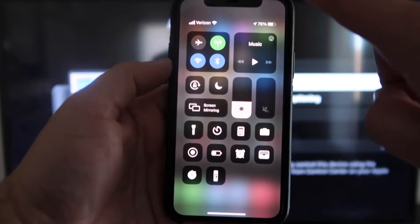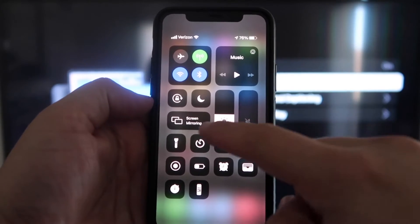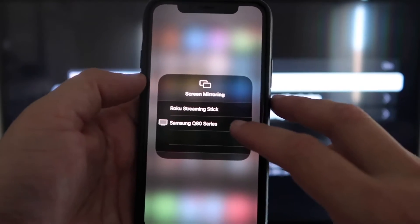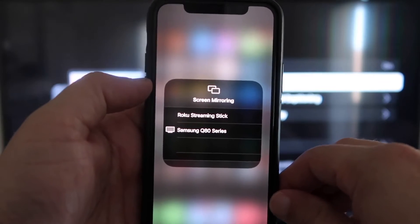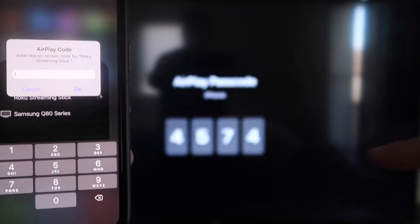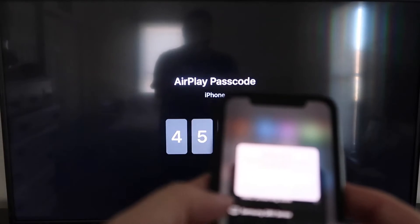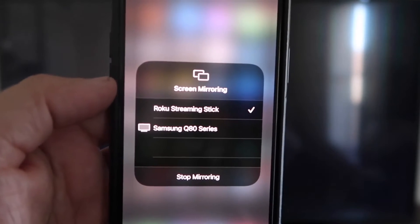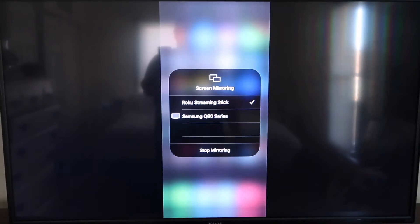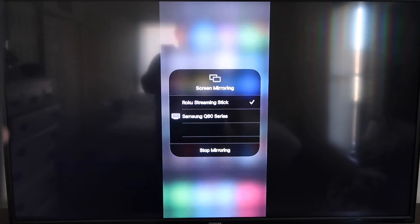Once you're on your iPhone, swipe down from the top right corner — it brings up your menu icons. Right there in the middle you'll see where it says Screen Mirroring. Go ahead and tap on that. You'll see two options pop up, and on the very top one it says Roku Streaming Stick. Tap on that and it'll ask for a code. On your TV screen you'll see a four-digit code — type that code into your iPhone. Once it's typed in, you'll see a check mark next to Roku Streaming Stick on your iPhone, and on your TV it will be mirroring exactly what's on your iPhone. To stop mirroring, just go down to where it says Stop Mirroring.